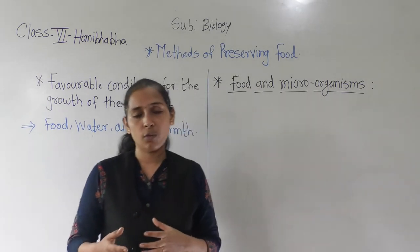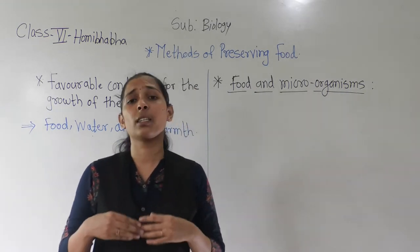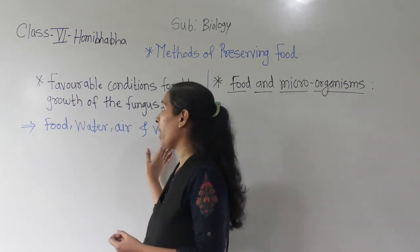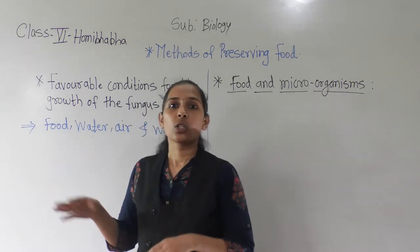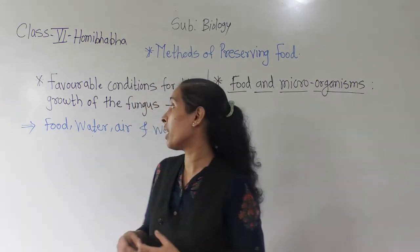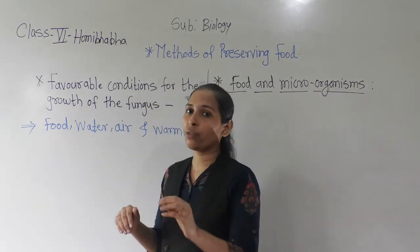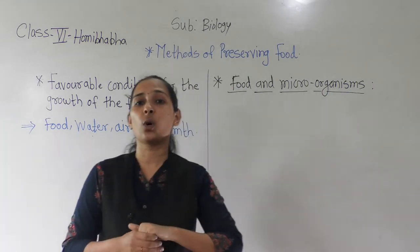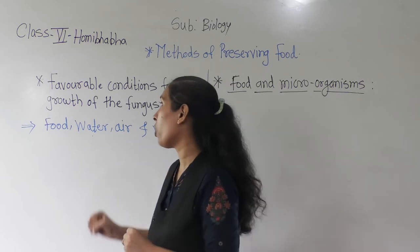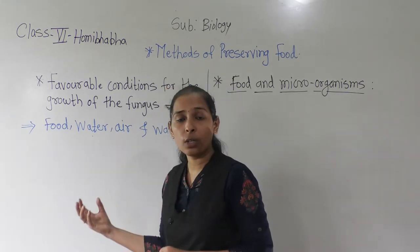In piece C, which we kept in the refrigerator, the microorganism doesn't get a proper amount of warmth and air. So in conditions B and C, the microorganism doesn't get the proper amount of food, water, and warmth. That is why microorganisms don't grow on those pieces. But in condition A, fungus appeared — because those microorganisms got proper water, food, air, and warmth.